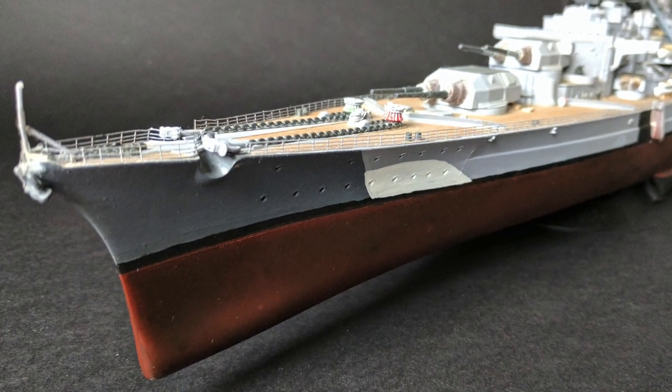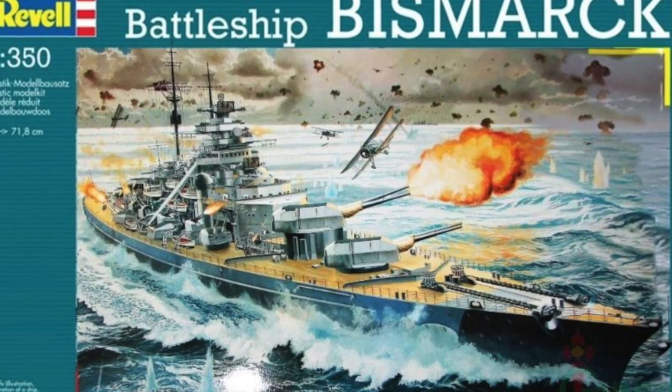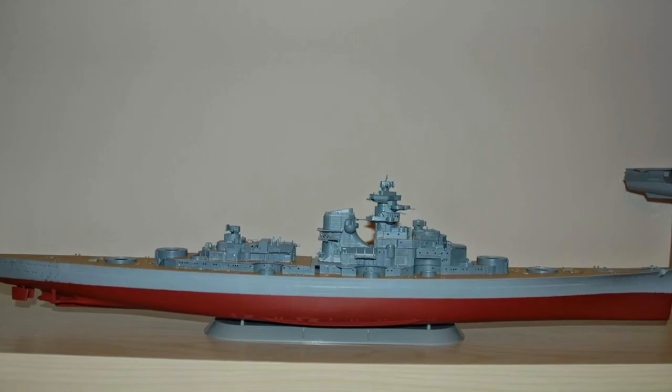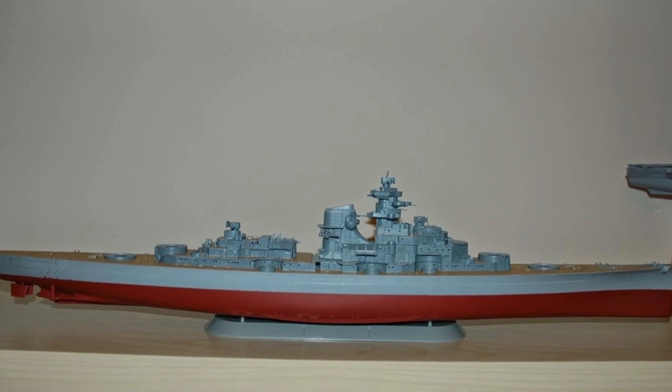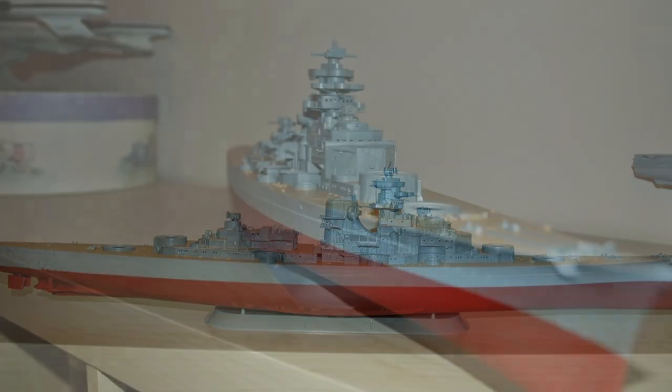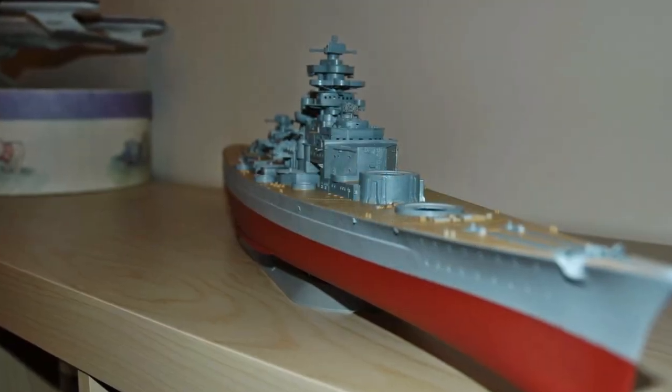Hi guys, it's James here and welcome to another video. Today I'm going to share with you my Wander 350 Battleship Bismarck, which I got about ten years ago. It's the first Wander 350 scale ship I ever built — got it for Christmas. It was massive, an absolute monster of a kit, the biggest I'd built by far at the time.